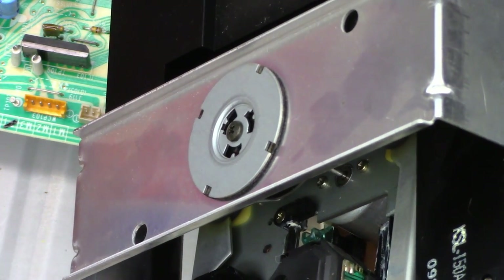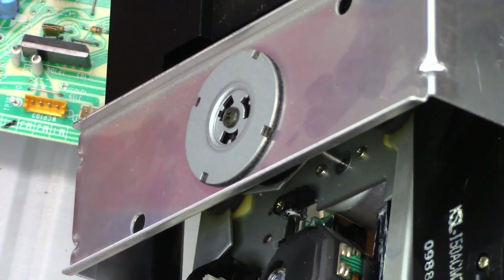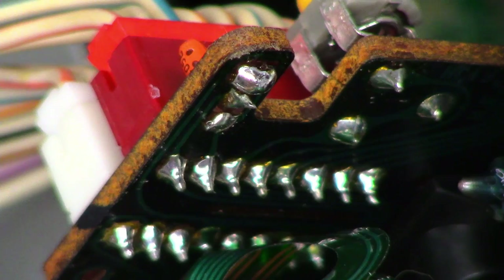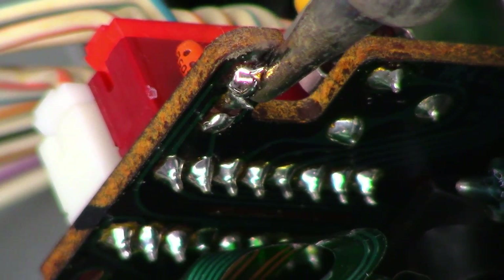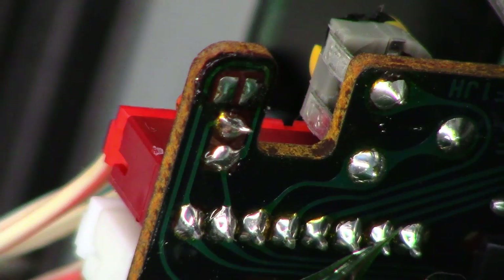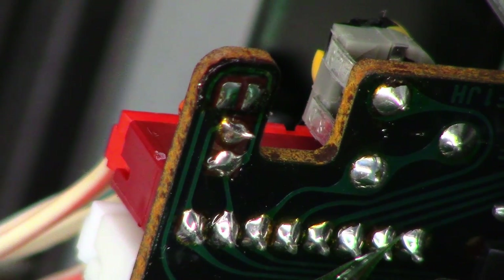Let's go ahead and mostly reassemble this thing and plug in the optical pickup, then remove the solder jumper that I put on there. We should be able to just wipe this jumper off the board now that everything's plugged back in — unbridged at this point. Let's put it back together, clean the optical pickup, and give it a test.